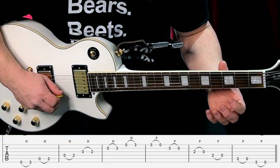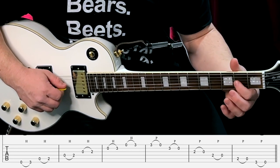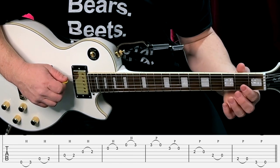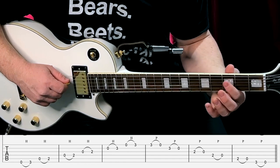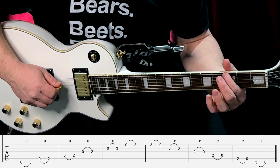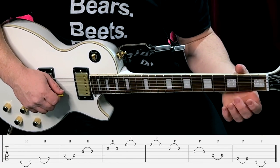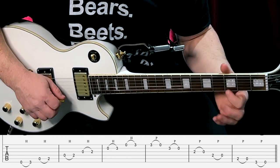Start with your third fret on your first string, pull off to open. Third fret on your second, pull off to open. Second fret on your third, second fret on fourth, second fret on your fifth, and third fret on your sixth string. Then you combine it and put it together — play it hammering on going up, and then pull off when you come down.